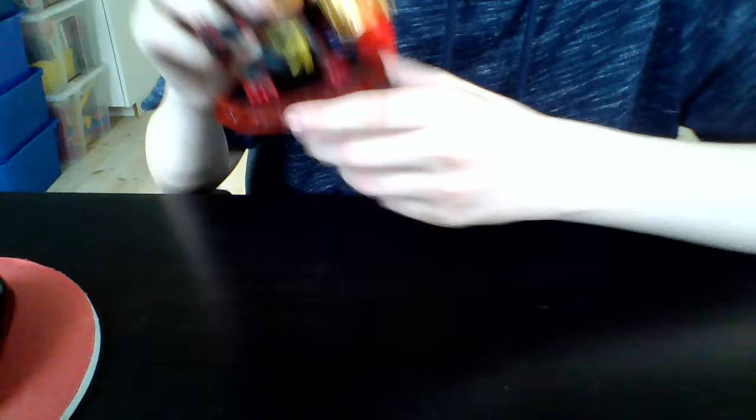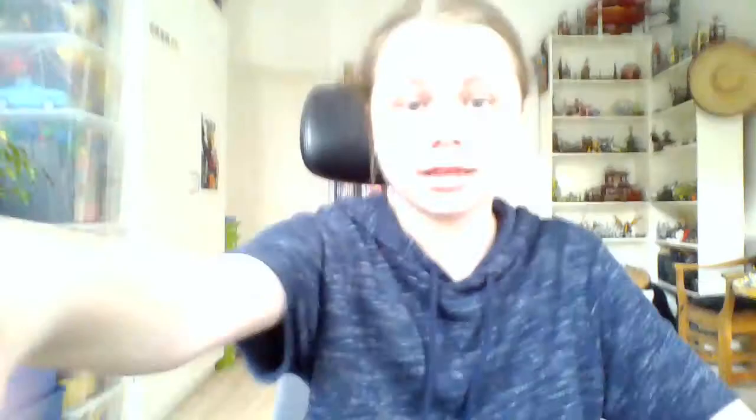He looks pretty crazy and I love crazy Skylanders. He's a Rock class, by the way. This is probably going to be my last ever Skylander I buy, because no more Skylanders games are coming out. So yeah, this is probably the last guy I'll ever buy, and I thought it was fitting to buy one of my favorite element — why not?